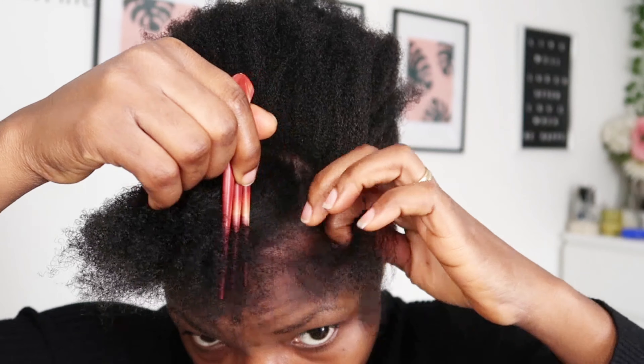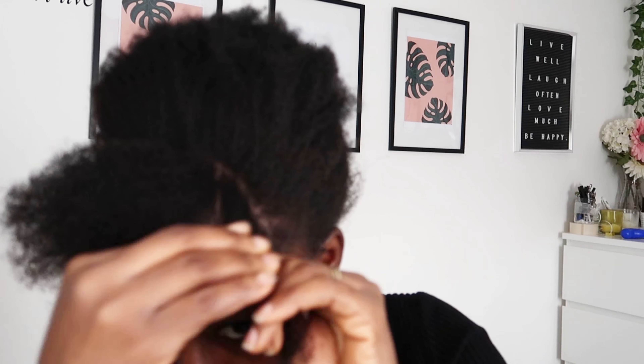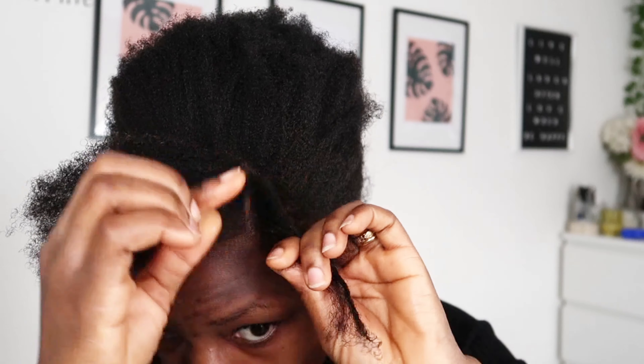I'm going to section the frontal part of my hair, dividing it into about six or seven parts where I'll put gel on every part I'm going to twist. I apply the gel from the roots onto the ends of the hair, then divide that one section into two and start twisting — very simple, from the roots.